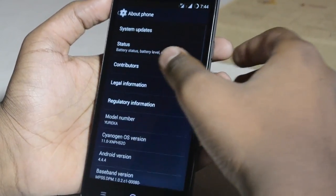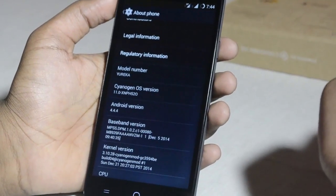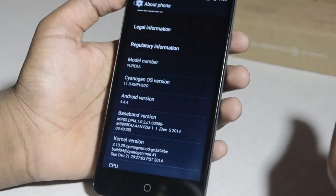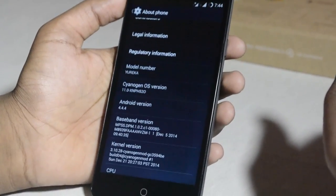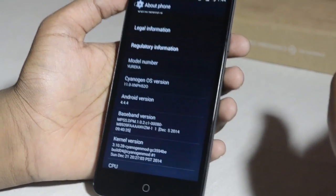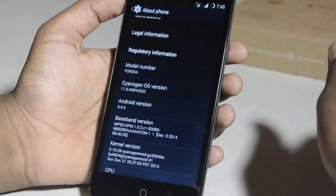So in About Phone you can see the CyanogenOS version is 11.0, build XNBH520, and the Android version is 4.4.2. Now you might wonder — Android KitKat doesn't support 64-bit architecture, so how does that work with the 64-bit compatible processor listed on the box?